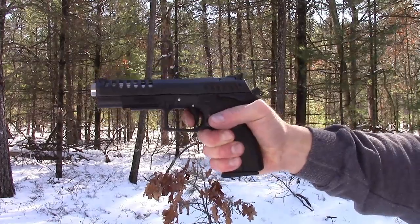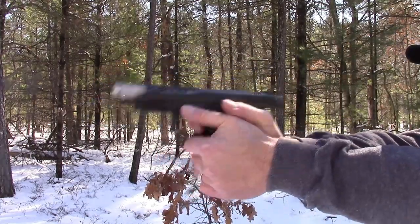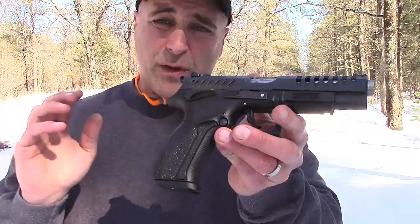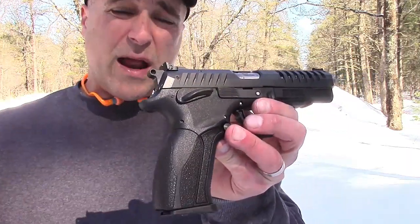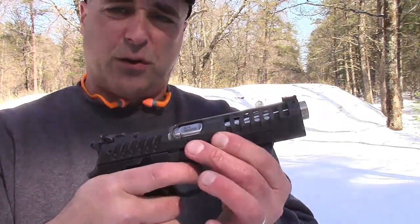shooting or competition, however you want to do it. The double action is right around nine pounds, and overall I've got to say I'm really happy with this gun. It is what I thought it would be, which is an excellent, excellent gun — extremely accurate and a great feel to it.